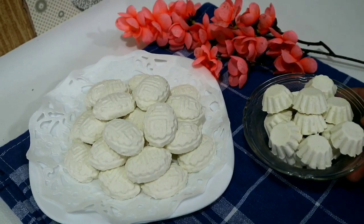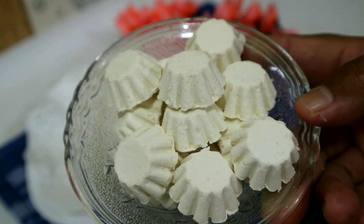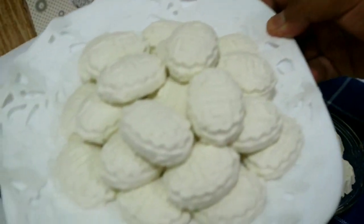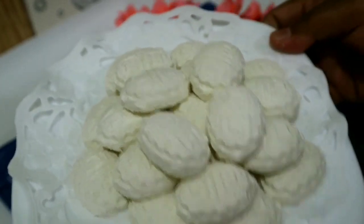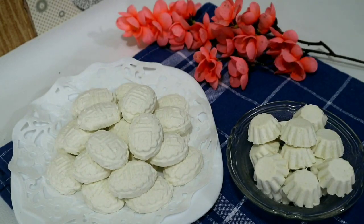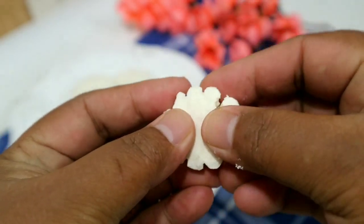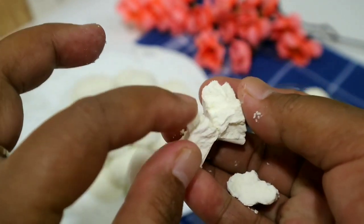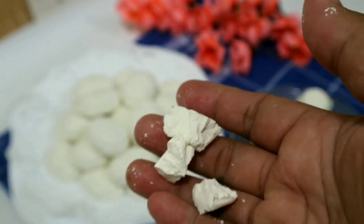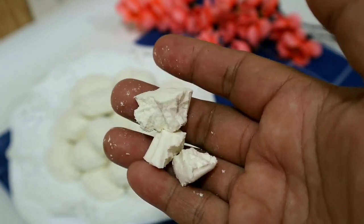Hasilnya seperti ini bunda — kue susu ini sangat renyah sekali, lumer di mulut, rasa susunya kerasa banget. Ini yang bentuk kura-kura sebetulnya, tapi saya buangin kaki-kakinya. Ini renyah banget, bunda-bunda harus segera nyoba karena bahannya ekonomis banget tapi rasanya dijamin enak banget, mantap, rasa susunya kerasa banget. (The result is like this — these milk cookies are very crispy, melt in the mouth, and the milk flavor is very pronounced. This is actually a turtle shape but I removed the legs. Very crispy — you must try this because the ingredients are very economical but the taste is guaranteed delicious.)